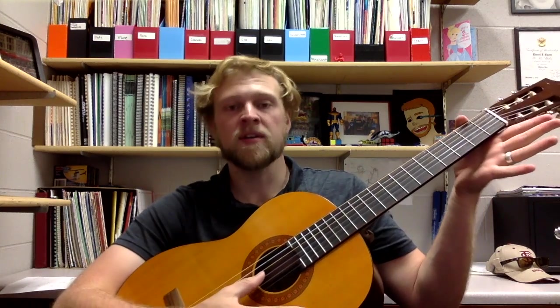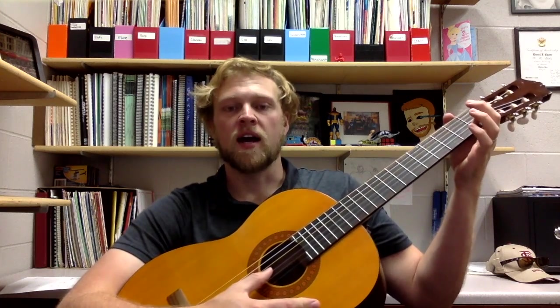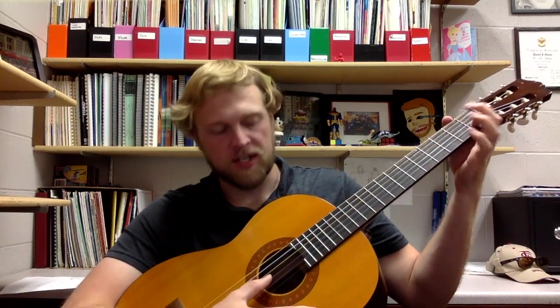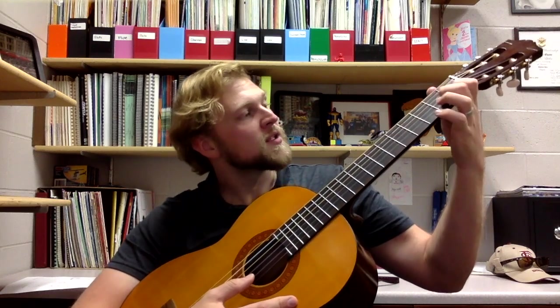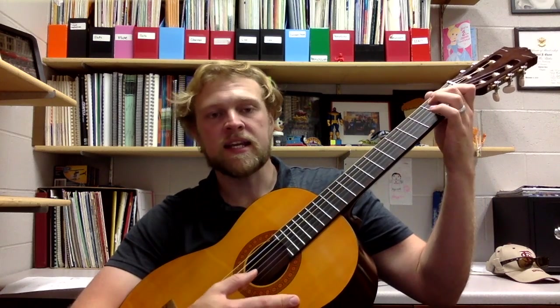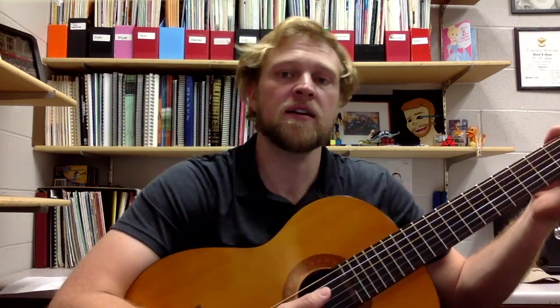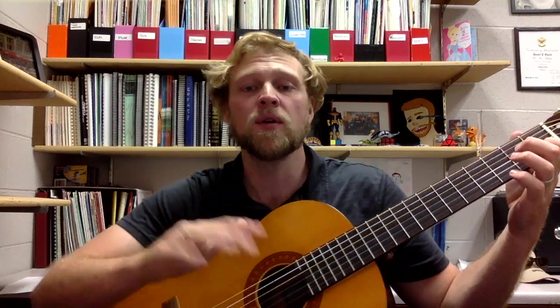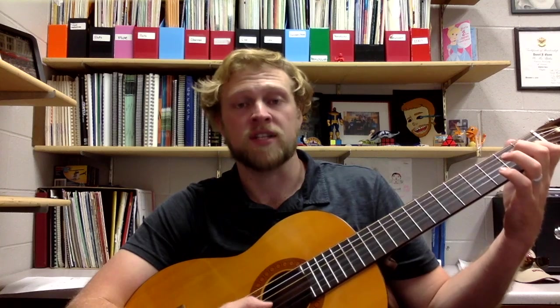Then we go to the open — almost open — chord, our C chord. Our three-string C chord. This whole time when we're playing C, C, A, G, you want to leave down your index finger because you don't need to use it anywhere else but on C. So hold that down the whole time. C, C, A, G, C, C, A, G.